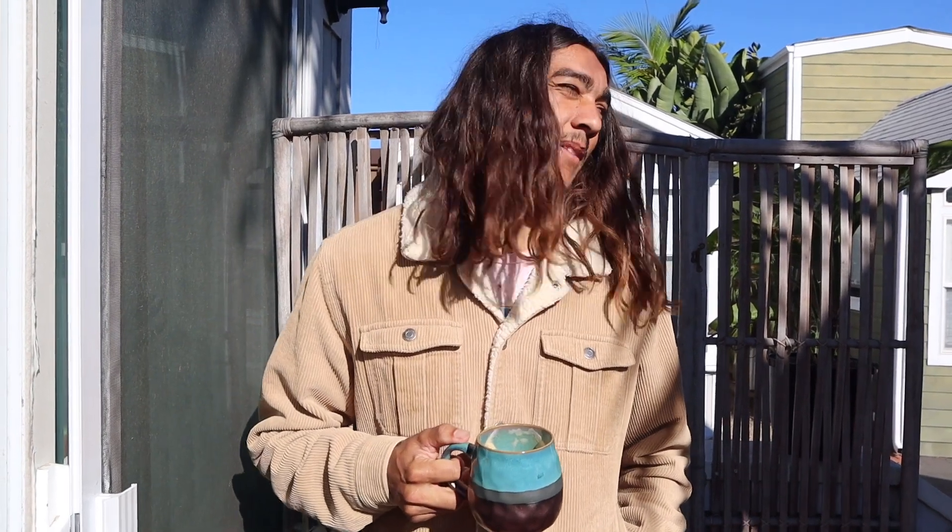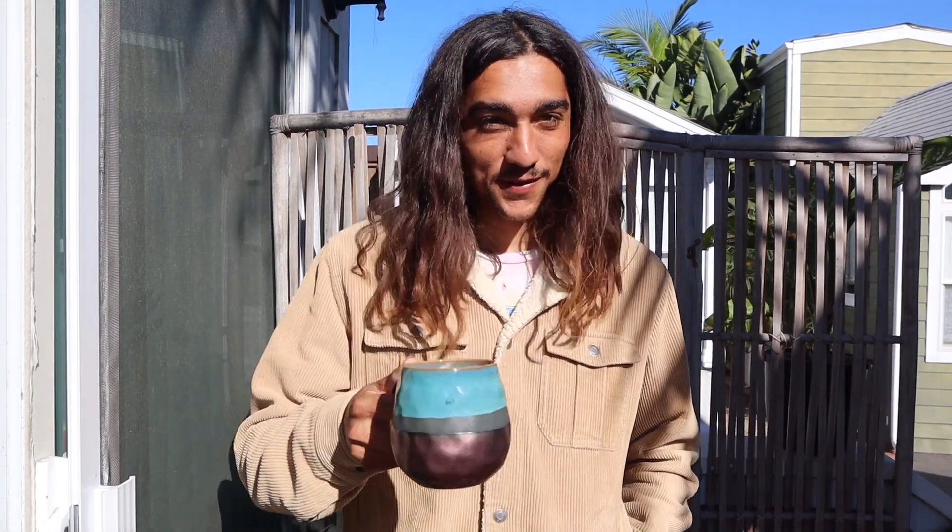Good morning, y'all. Today we're about to head up to Surf Supply Oceanside, or Fiberglass Source if you're looking for it on maps, to go get our blank and then we're gonna head to the shaping room and start actually shaping.